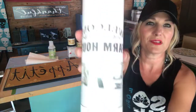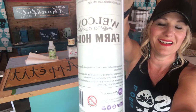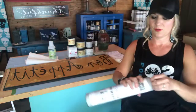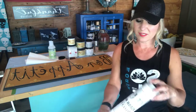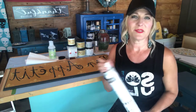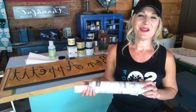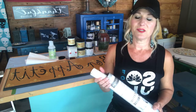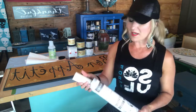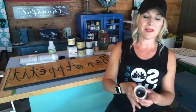I won't be putting a transfer on it today because we won't have enough time, but this is the transfer I'm going to use — it says 'Welcome to Our Farmhouse.' If you've never used transfers before, there are lots of tutorials on how to do this. A lot of Dixie Bell retailers carry them. I'm a Dixie Bell premier retailer in Santa Rosa, California, and you can find my products at Whistle Stop Antiques.